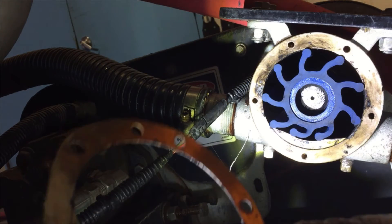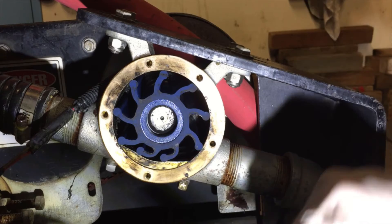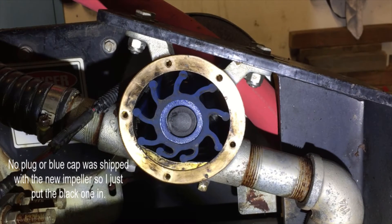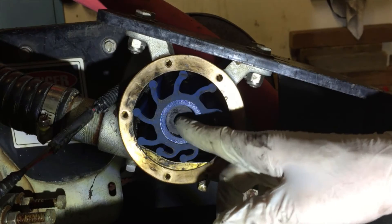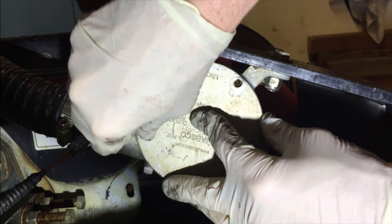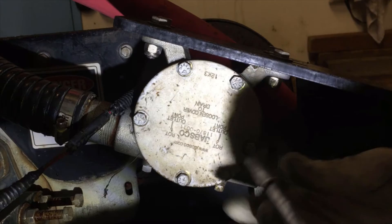Got our all-important gasket right here, so you've got to make sure this goes on right. There she is — she's all in there. Let's go ahead and put this little blue cap in there. It seems a little bit smaller than the black one — I'll have to call Zamboni about that. I'm going to put it in for now but I'll call and ask about it. I'm going to hand-tighten all these bolts.